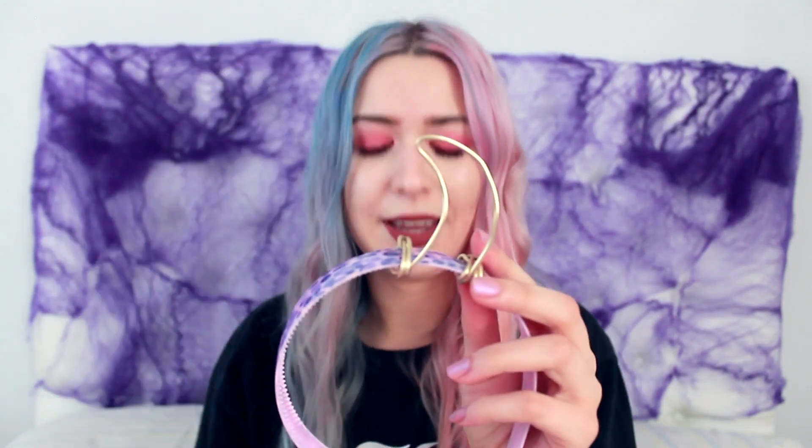You're also gonna need some wire. I just had some wire lying around because I'm really crafty like that. I basically just wrapped it around the band and then made each bit into a horn shape — this one has fallen off so let's put that back on. There we go, we have two horns on an alice band.